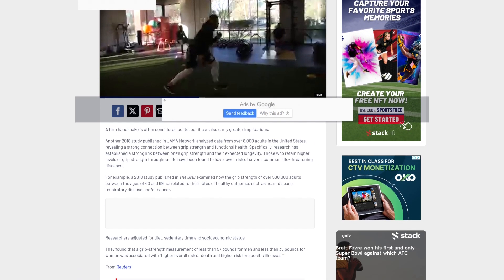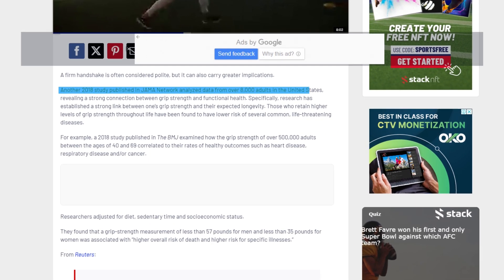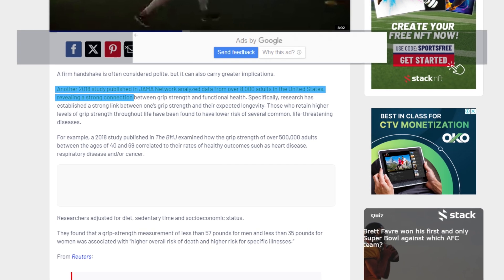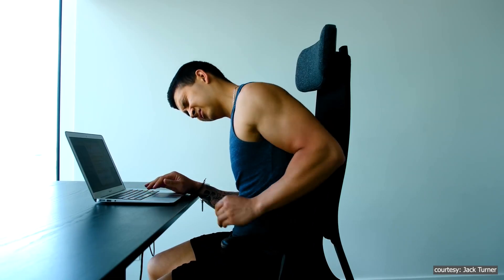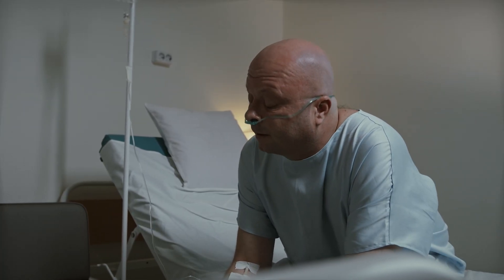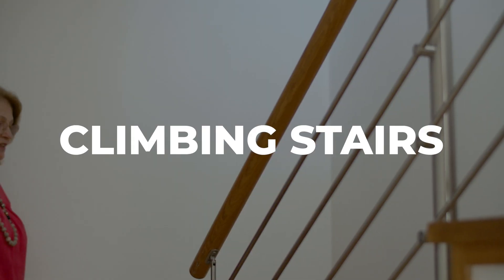A 2018 study published in JAMA Network analyzed data from over 8,000 adults in the United States, revealing a strong connection between grip strength and functional health. The researchers found that people with weaker grip strength were more likely to experience mobility issues, develop chronic illnesses, or require assistance with daily activities. Weaker grip strength was also associated with a higher risk of disability, particularly in tasks like walking or climbing stairs.